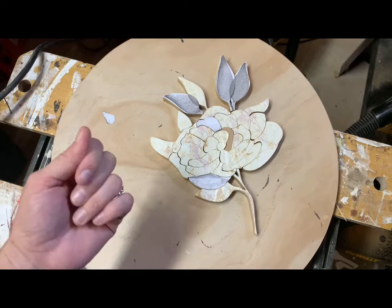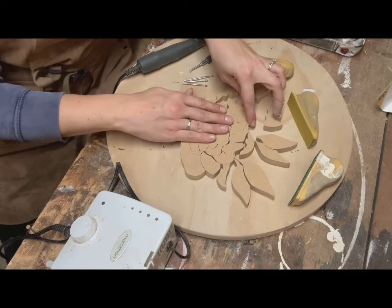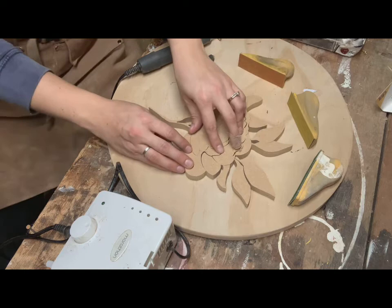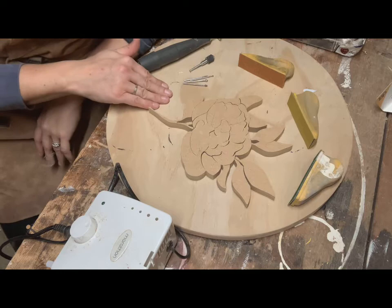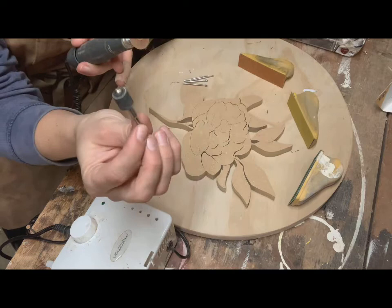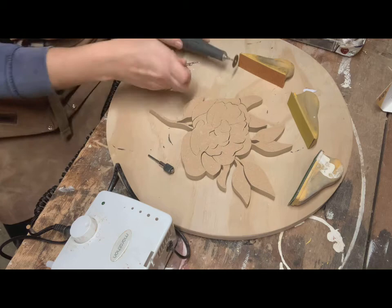Now that it's cut out, we'll move on to shaping the flower. I've taken off all of the pattern that was stuck to the top and kept it in order. A lot of people will number them, but since I remove my pattern and try to keep it together as a puzzle while cutting, I don't bother numbering them. Here I have a variety of sanding tools: a rotary tool with sanding discs in different grits, which is great for shaping edges, and a sanding round attachment which is a little more aggressive and also really great for shaping.